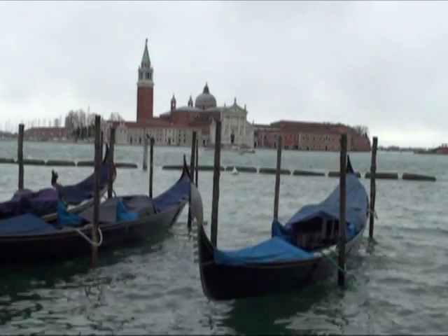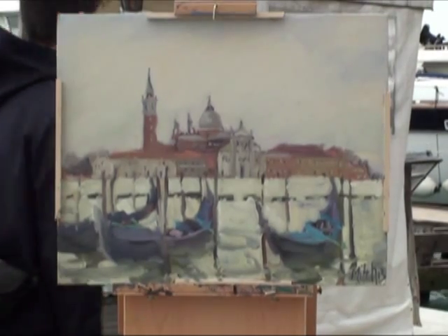That's the final view. That's the final painting.